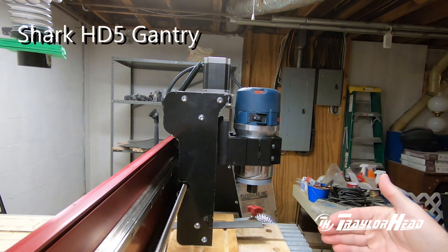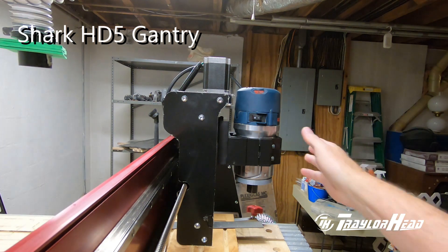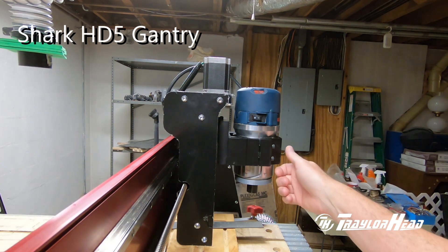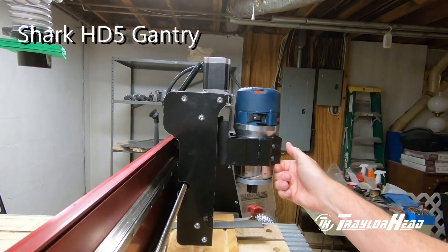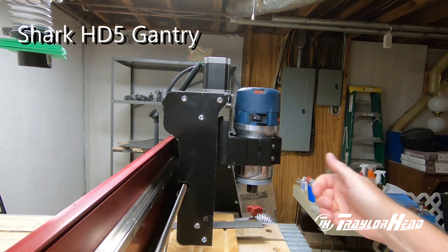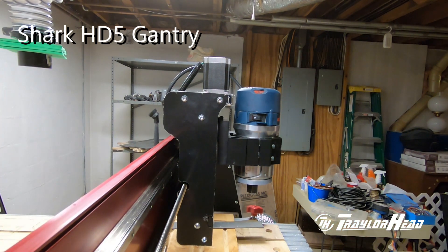The HD5 design and gantry is a lot better than the HD4. When you do a side-by-side comparison, they did a lot of improvements with the linear rails across your X and your Z axis. It does take a lot of pressure to get it to move just a little bit, so the cuts should stay true and your tolerances should stay a lot tighter.